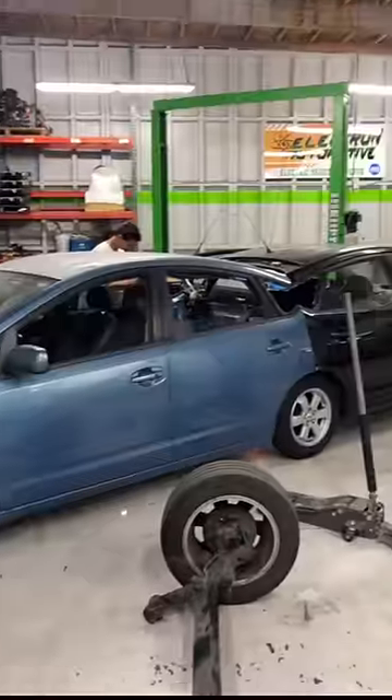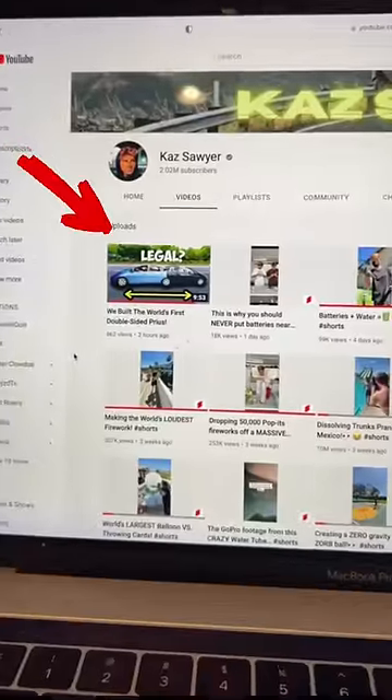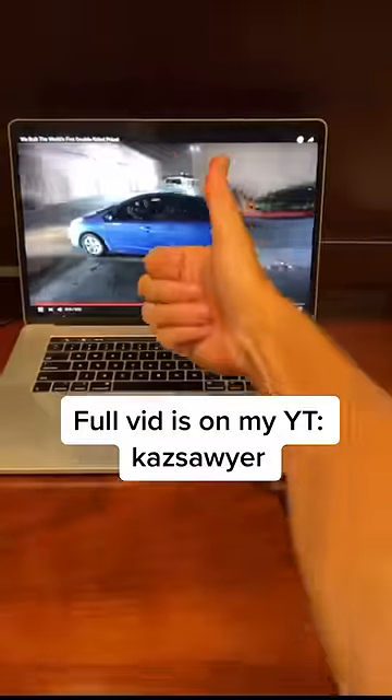We spent the rest of the night getting this thing built, and I just posted the entire video of us driving it around on my YouTube channel, so make sure to go check it out.